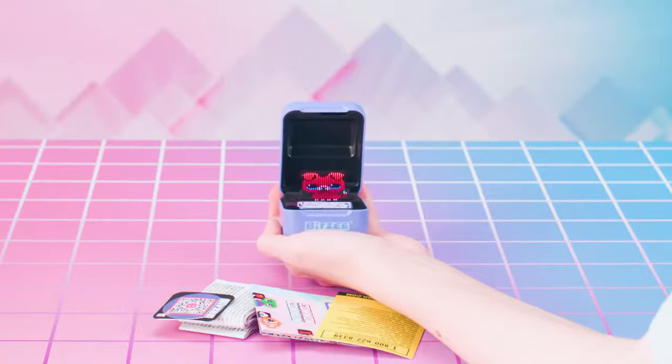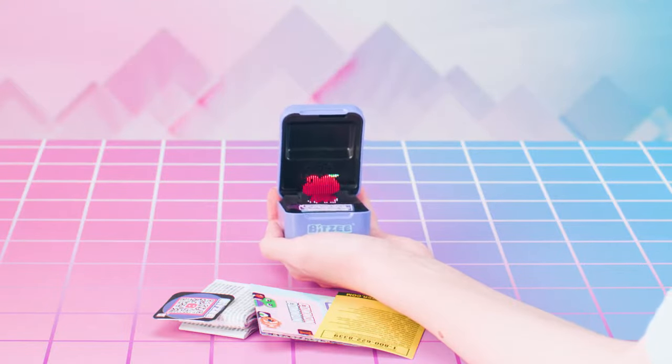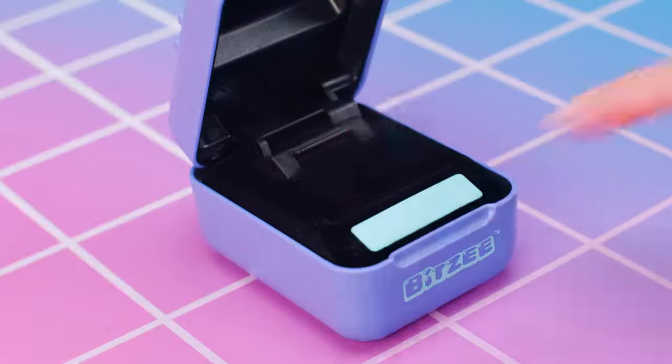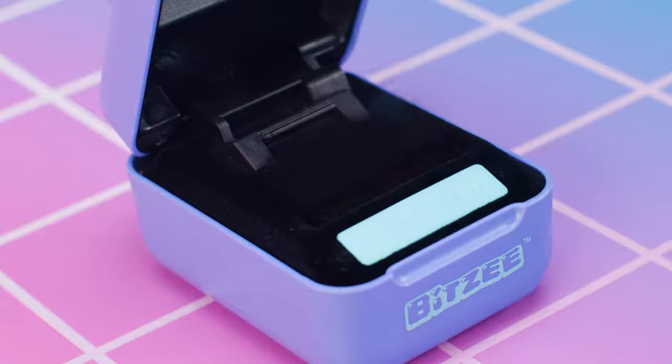Once you've got that handled, it's time to exit the Try Me mode that your Bitsy comes in. To do that, make sure the pod is opened, then remove the sticker. Next, it's just one easy swipe from left to right on the swipe bar. For the best swipes, brush your finger quickly across the whole swipe bar, like you're brushing something away.